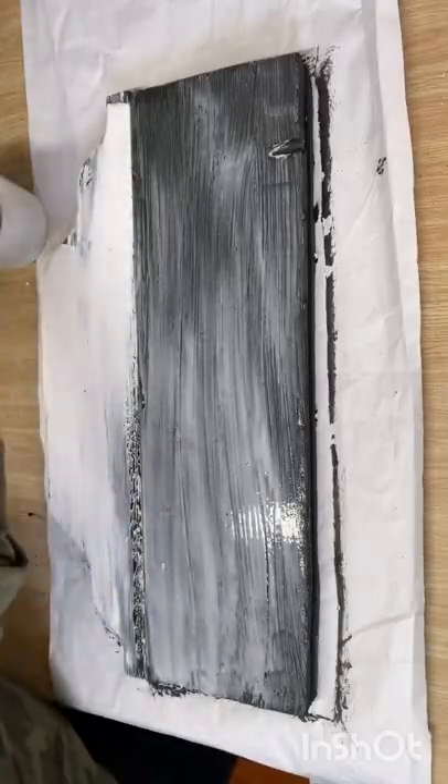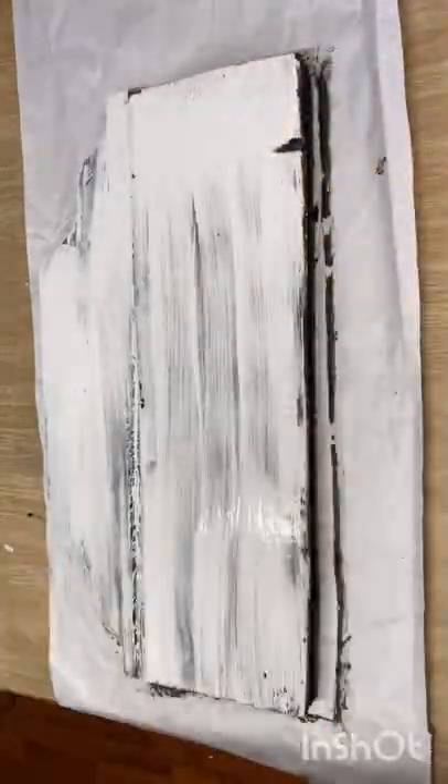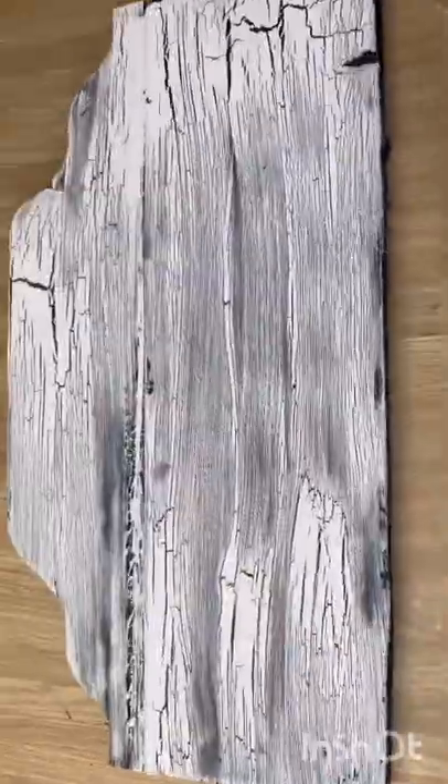If you've never tried this technique you need to give it a try — it makes a fantastic base for your signs. Isn't that crackle fantastic?